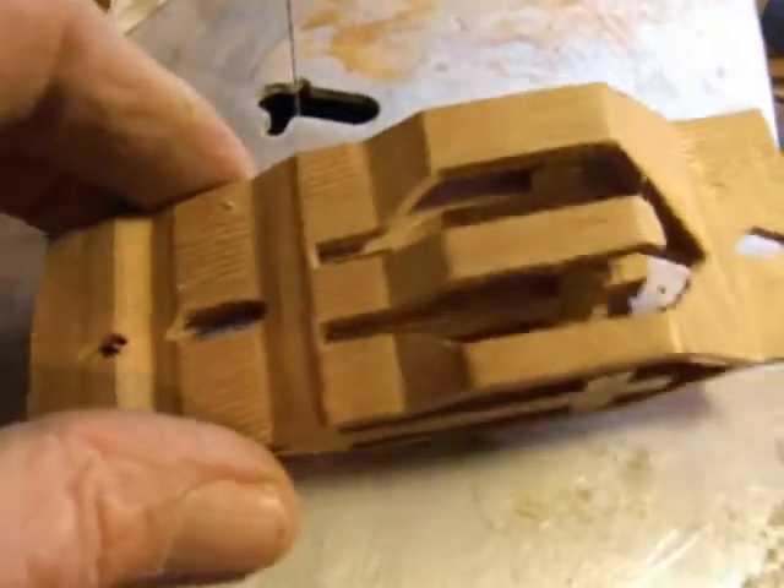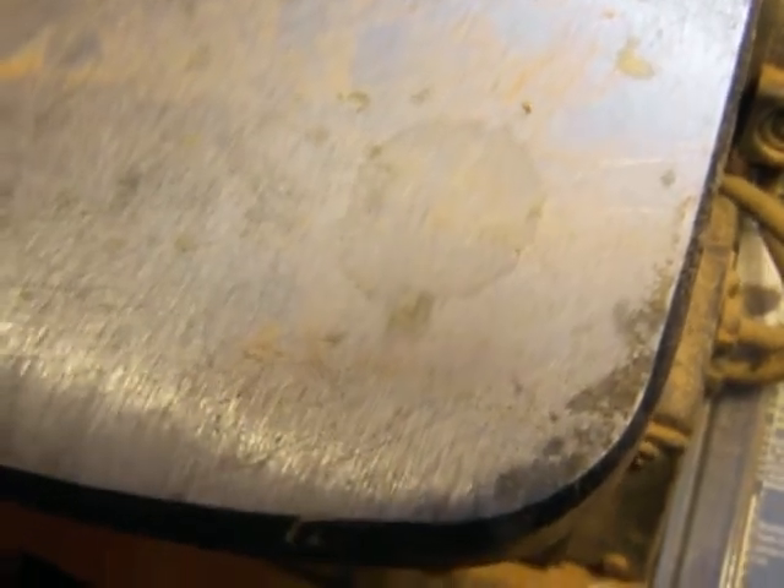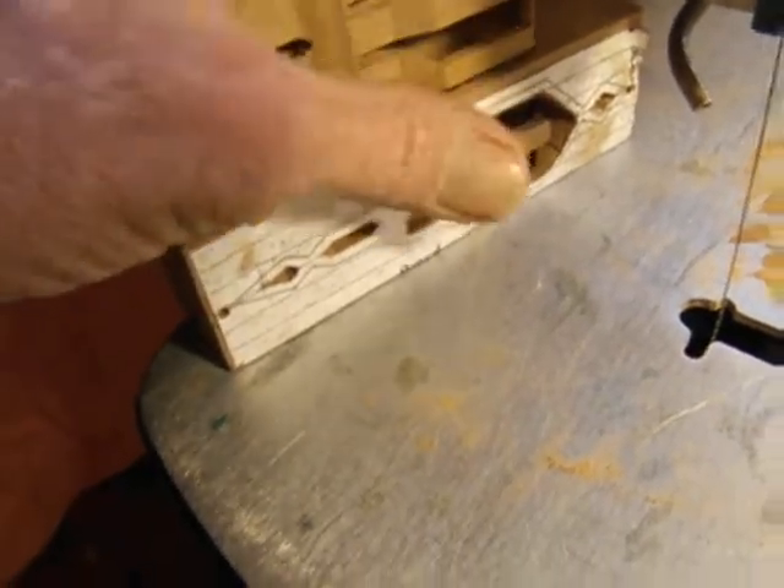Sometimes it falls out — you gotta carefully put it back in here. And if it doesn't go that way, try it the other direction.